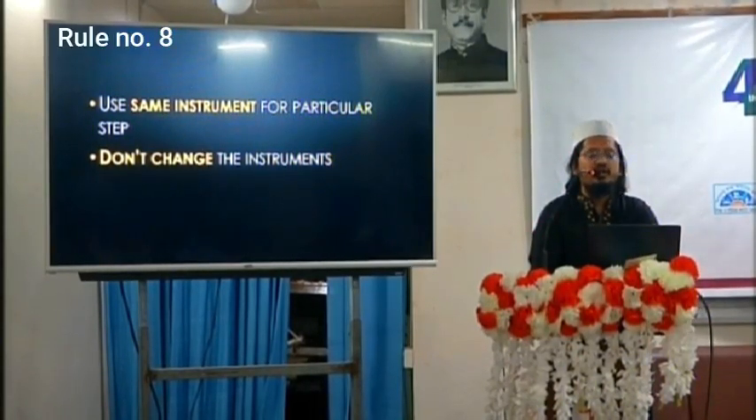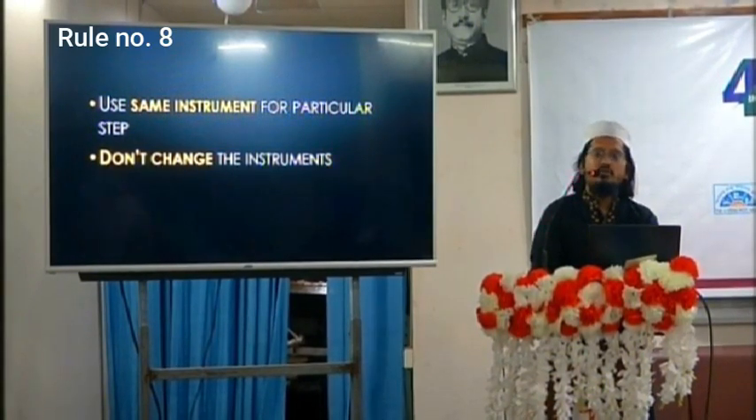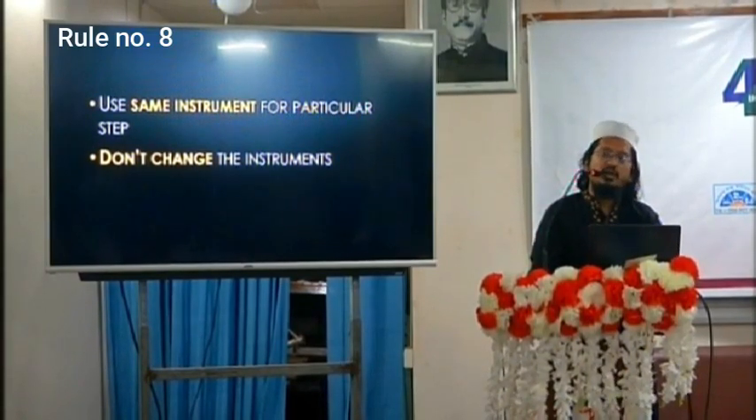The next rule: use the same instrument for a particular step — don't change instruments frequently. Practice a specific technique repeatedly. Some surgeons prefer backbiting forceps for uncinectomy, some prefer a sickle knife, some prefer only Freer elevators — but whichever technique you are accustomed with, do it repeatedly for gaining accuracy.